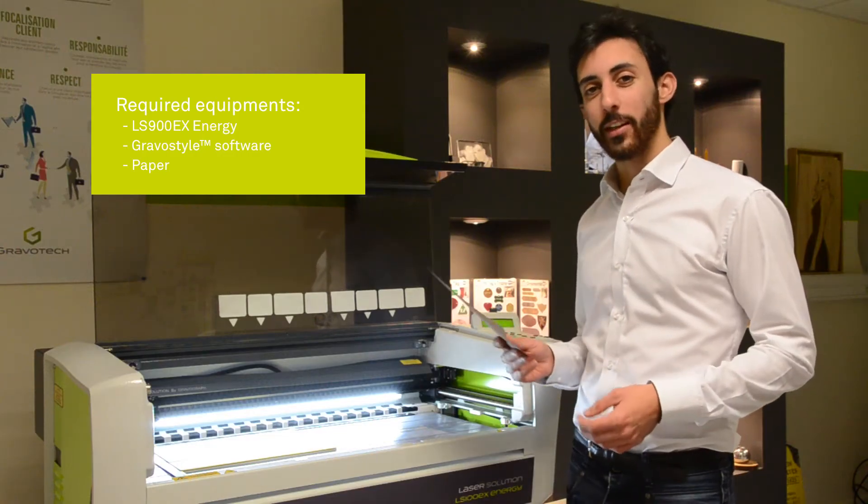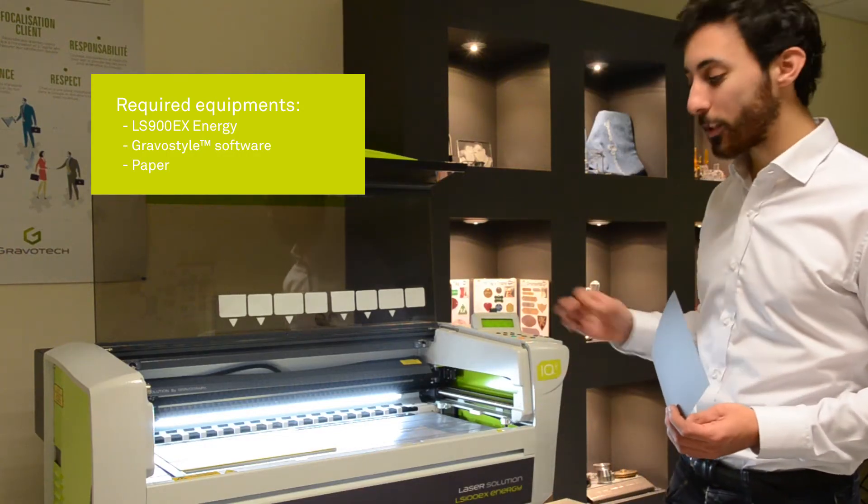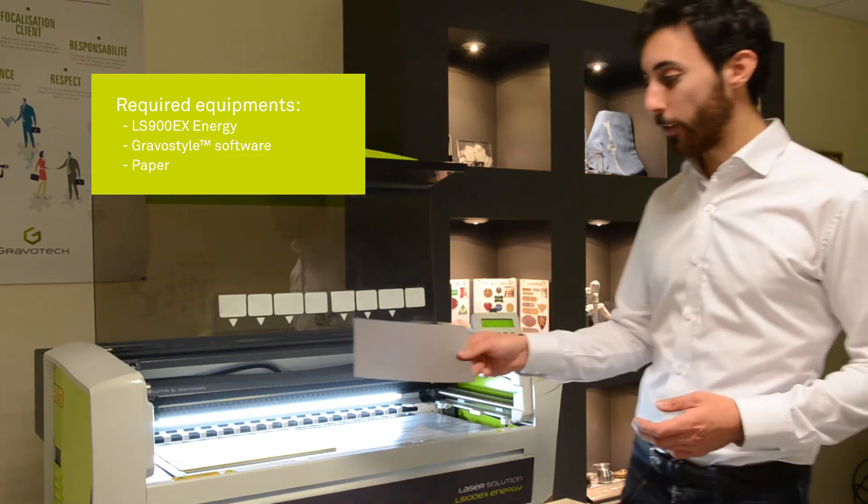In order to make this greeting card, we are going to use a LS100EX Energy and a paper.